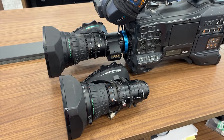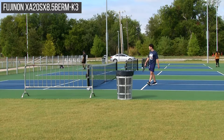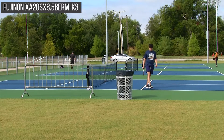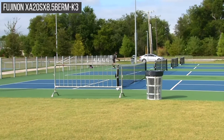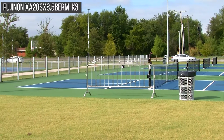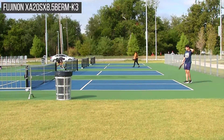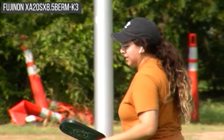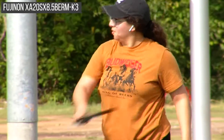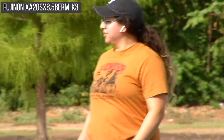Now let's take a look at each of these lenses in action. We're going to start off here with a wide angle shot from the K3 lens. This is about 20 yards from the courts, I'll pan left and pan right. This is all raw video and this is full wide. Now I'm going to zoom in — this is without the extender — and you can see how close you can get to the woman on the court with the K3 lens.